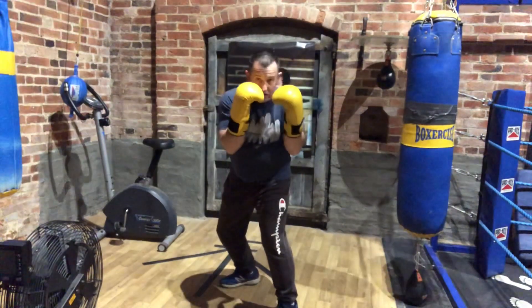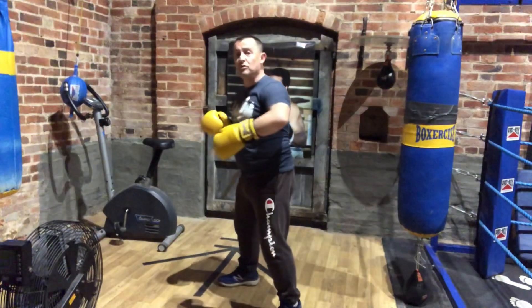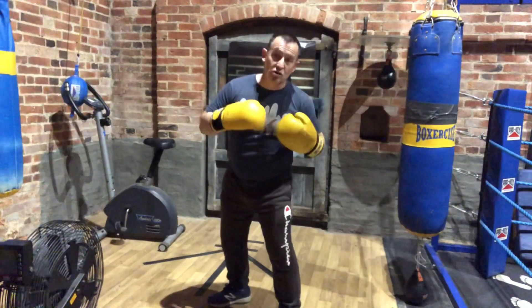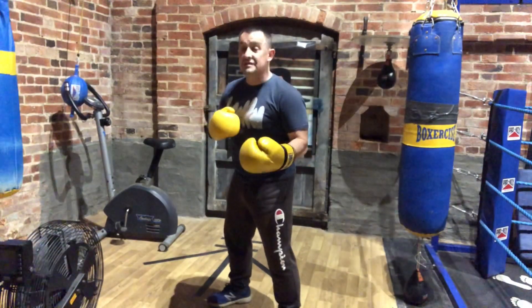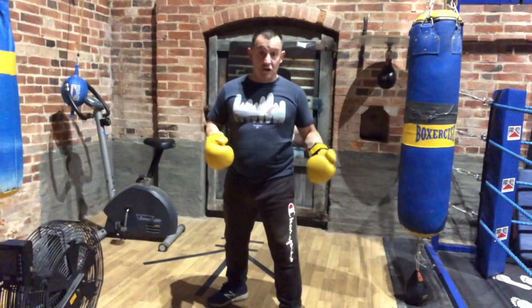That will then turn everything in alignment with that hook and will drive that punch through. If I don't turn, then my whole body is not going into the final part of the movement and I will not develop as much power because the movement stops early.